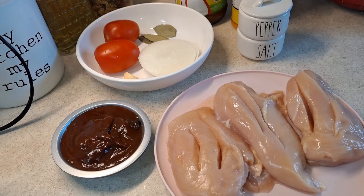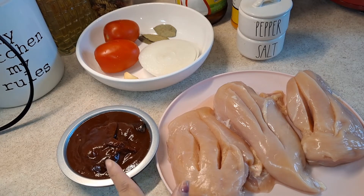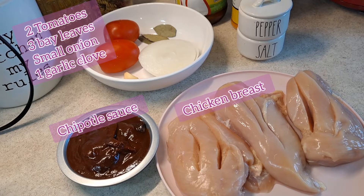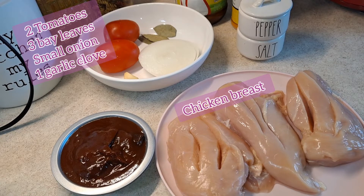Hey guys, welcome back to another recipe of mine. Today I will be sharing with you a delicious tinga de pollo, which is chicken breast in chipotle sauce. We'll be using a chipotle sauce that comes in a little can — it has the adobo chipotle peppers. For this recipe I will be cooking in a crock pot, but if you're doing it on a stovetop that's perfect as well — just get a large pan, add about halfway of water, and let it come to a boil.